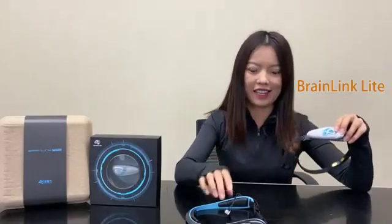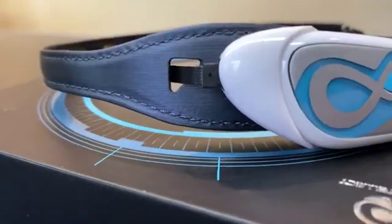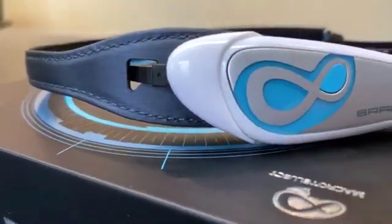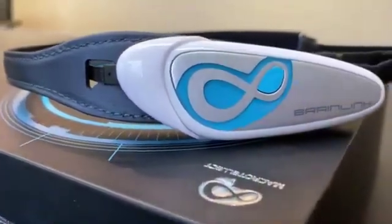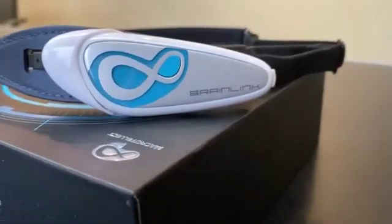Brainlink series products include Brainlink Lite and the Brainlink Pro. First, let's see Brainlink Lite. Brainlink Lite is the best-selling product of MacroTalect, as it has an affordable price, better comfortable wearing, and can be carried easily.